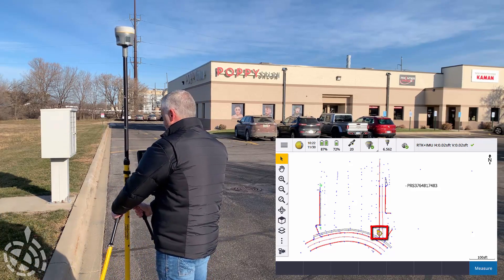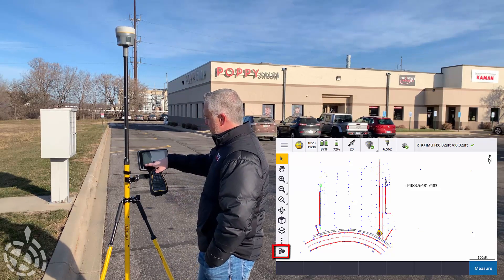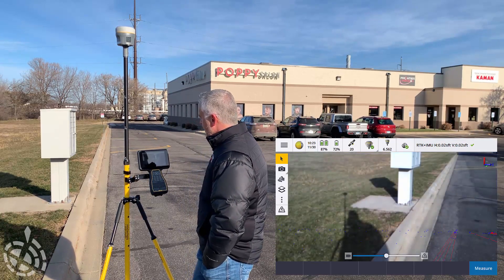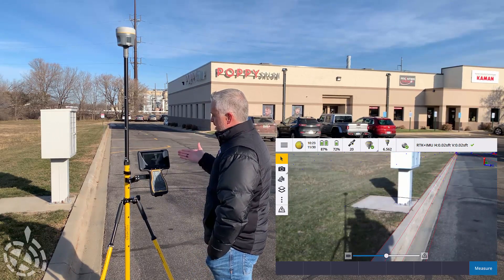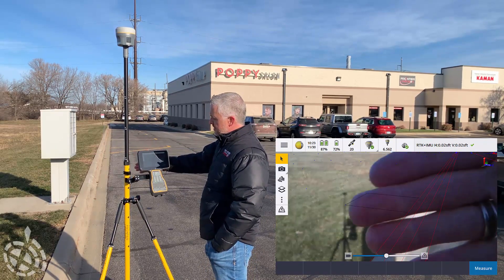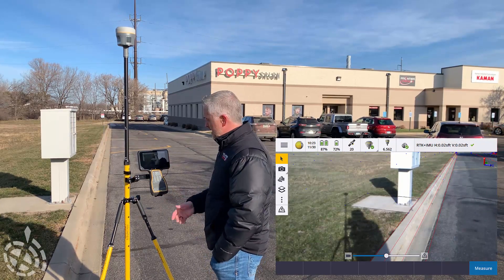That's going to be key for what we're doing today. In this new version, in the bottom-left corner of our screen, we see a new icon that shows a data collector and a camera — that is our AR viewer. I'm going to go ahead and toggle that on. It's going to immediately kick on to our AR screen where we're actually viewing it from the camera on the TSC-7, overlaying in full augmented reality that DXF file, because we do have vertical on it.